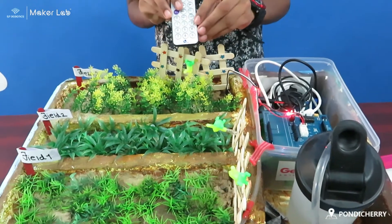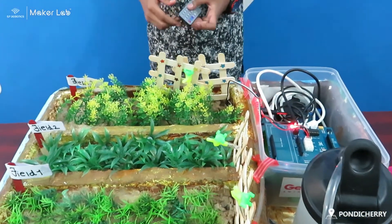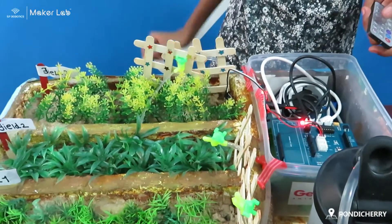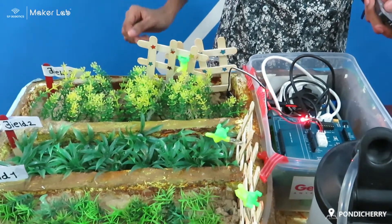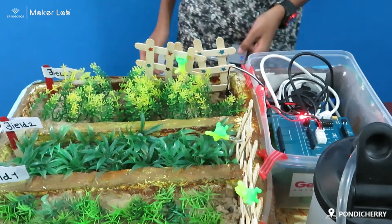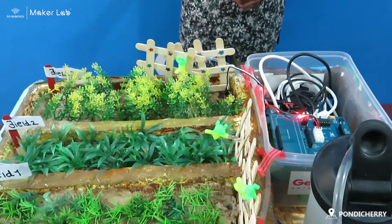Now I select field 3 in this IR mode. In the case of field 3, the soil is completely wet. Let's see what happens. Again, the soil gets irrigated for some period of time.